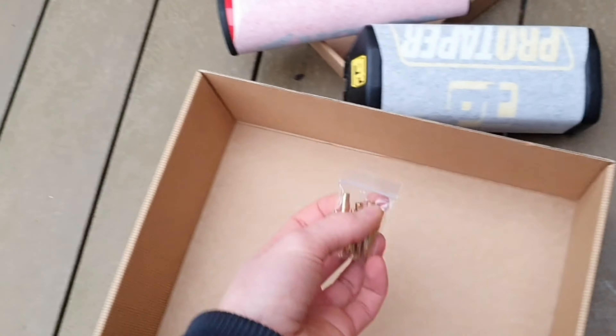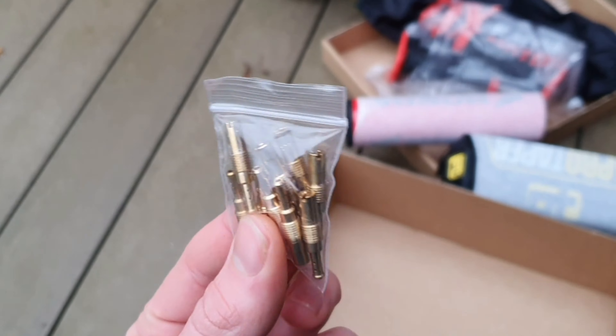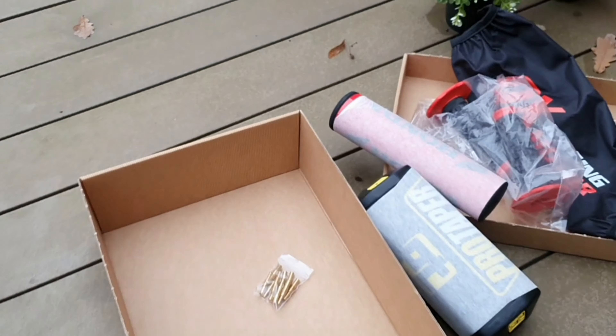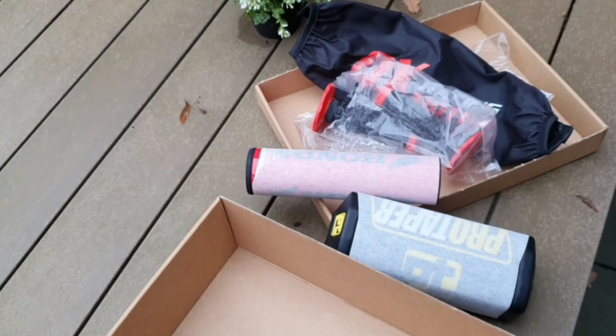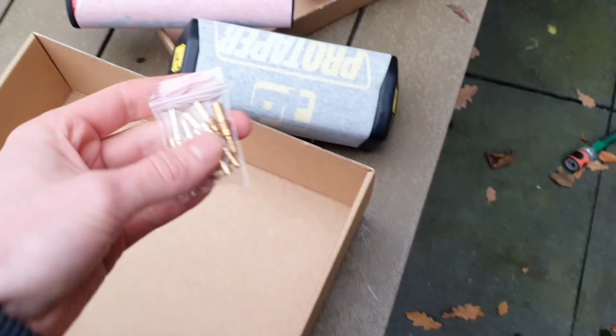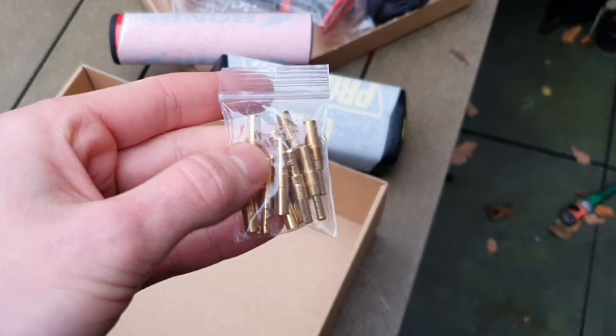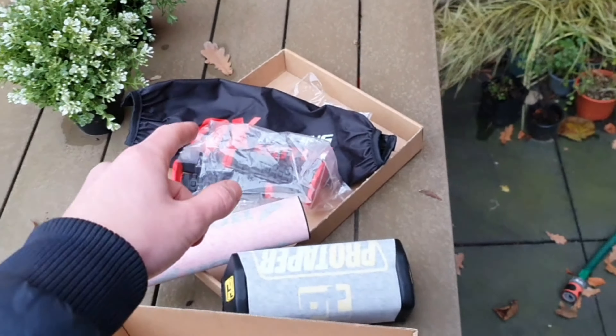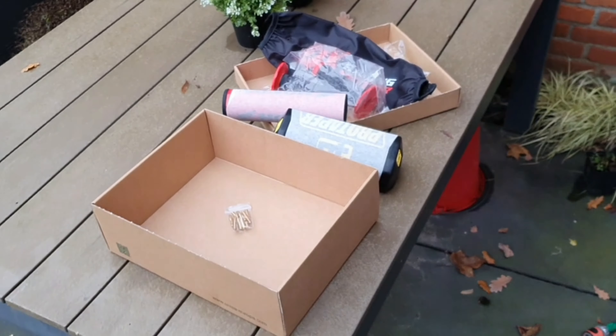I also got some pilot jets, because when I give the bike throttle it has a little bit of a response lag — it holds back for a second before it goes. So let's go to the garage, install the jets, and see if the bars fit.